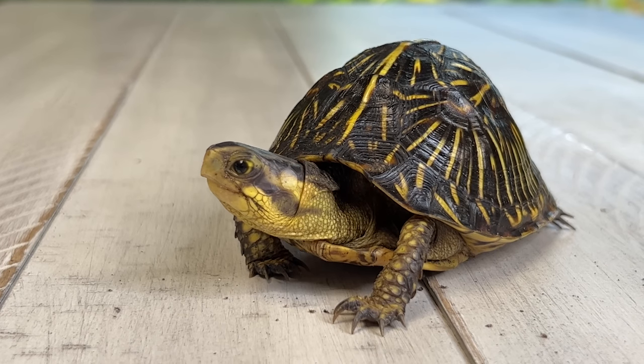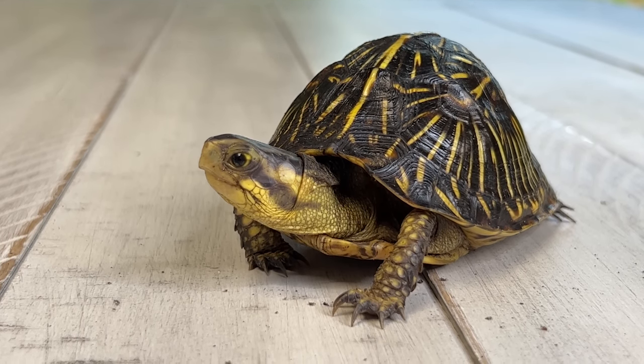I'd like to know if you want to see us do other species in this kind of video where we take a close look at male and female — we didn't even cover an aquatic turtle in this video and we certainly can do that. Let me know your ideas in the comments, and don't forget we're launching our Patreon very soon.